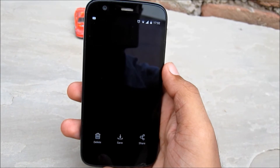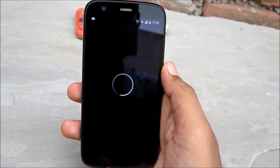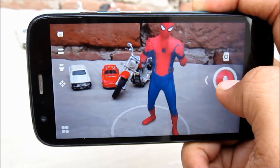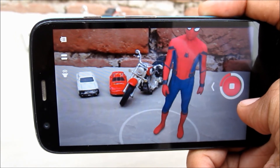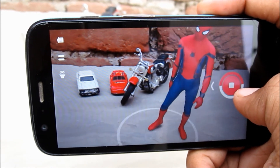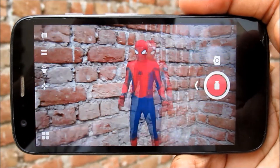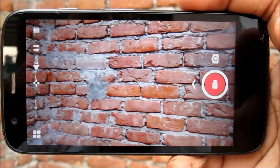Tapping the camera icon will take a picture — don't forget to save it, otherwise you will lose it. You can also make videos with this app, which looks really cool. If you move your camera, the hologram will retain its position where you attached it.